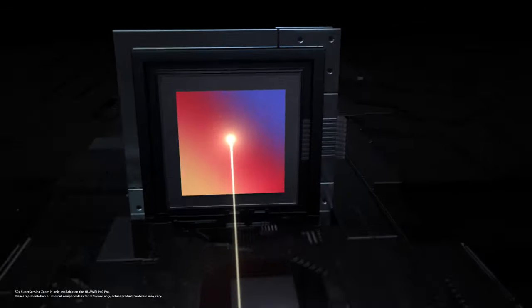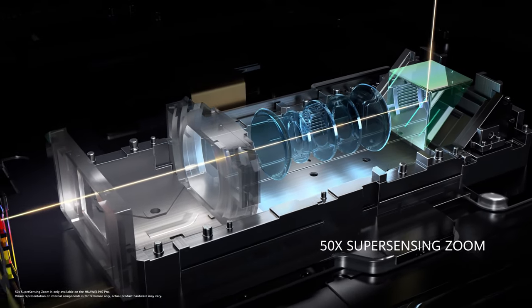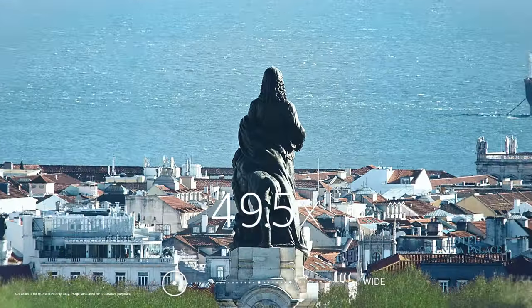The Super Sensing Periscope Telephoto Lens brings you closer to the action, no matter how far away it is. You can shoot in 5 times, 10 times, even 50 times.